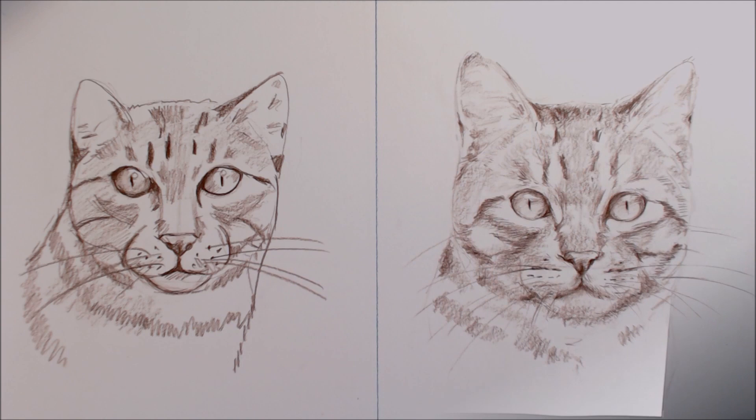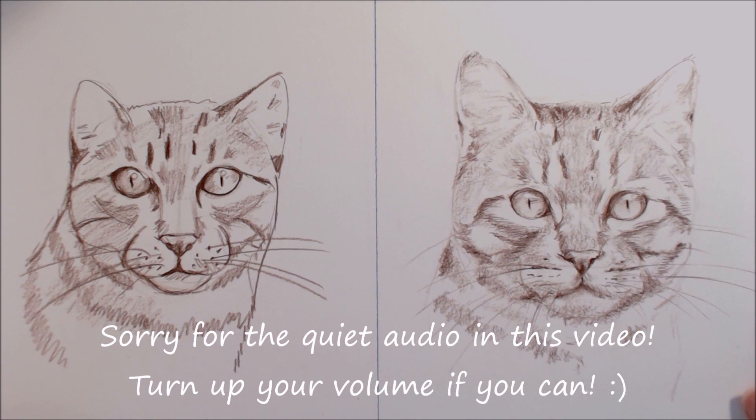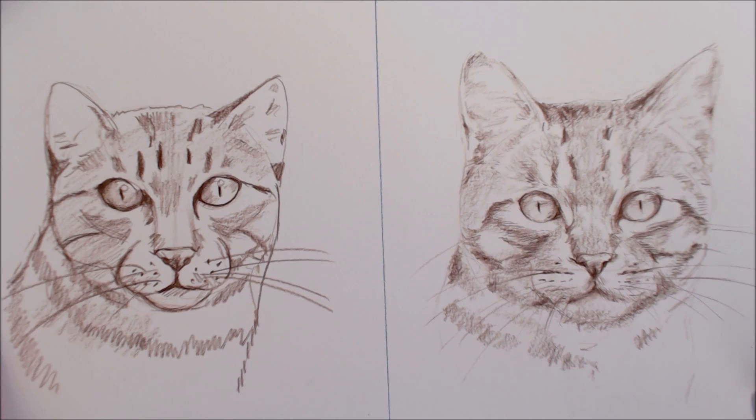Hi guys, and welcome to this week's video. This video is a little different to what I usually do, but let me know what you think. Today I'm going to show you two different ways to draw a realistic cat — a less good way and a better way.